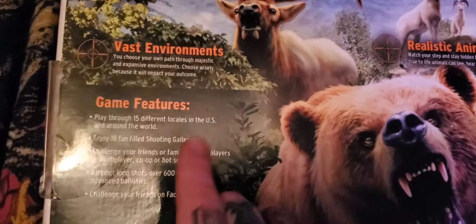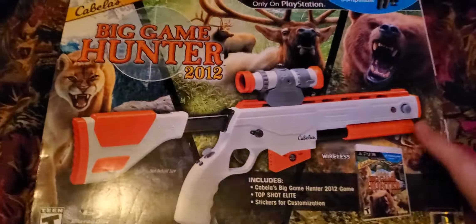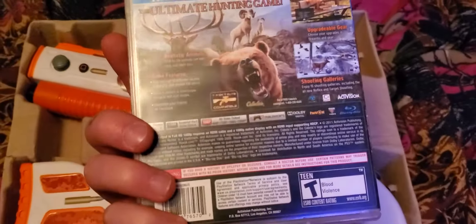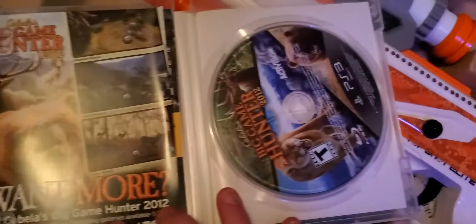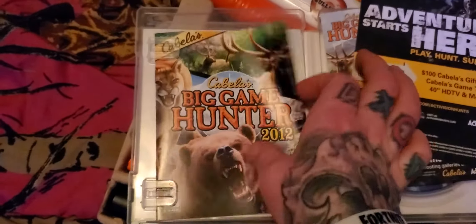Play through 15 locales, enjoy 18 fun-filled shooting galleries, and challenge your friends on Facebook — hell yeah, shooting gallery! So let's go ahead and pop this sucker open. What you get in the box is obviously the game, Cabela's Big Game Hunter 2012 — very good shape, brand new, still in good condition, and I've had this since 2012. And the manual.